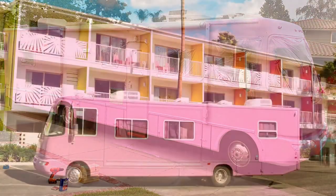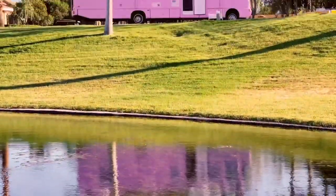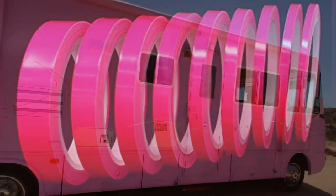Hey neighbor! I highly recommend not doing this in a neighborhood, but you know, desperate times - it's better to ask for forgiveness, right? We are just missing one thing: holographic decals.